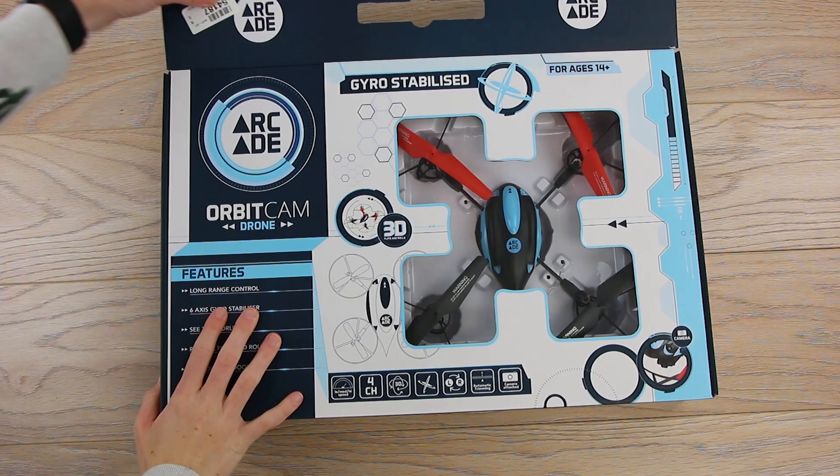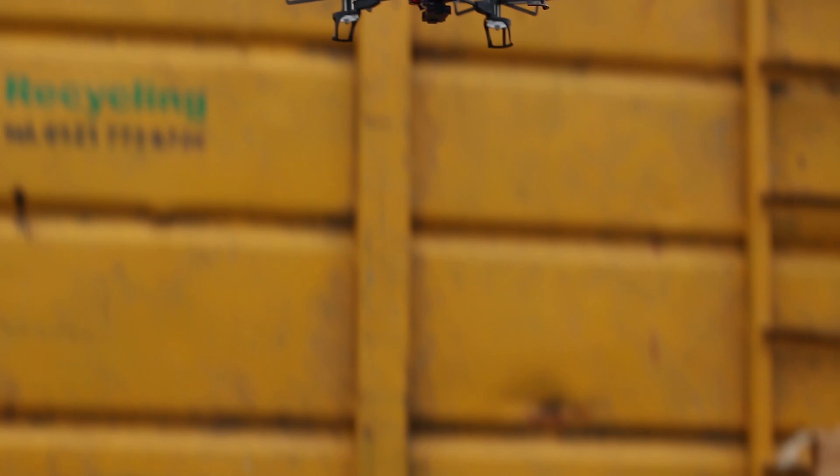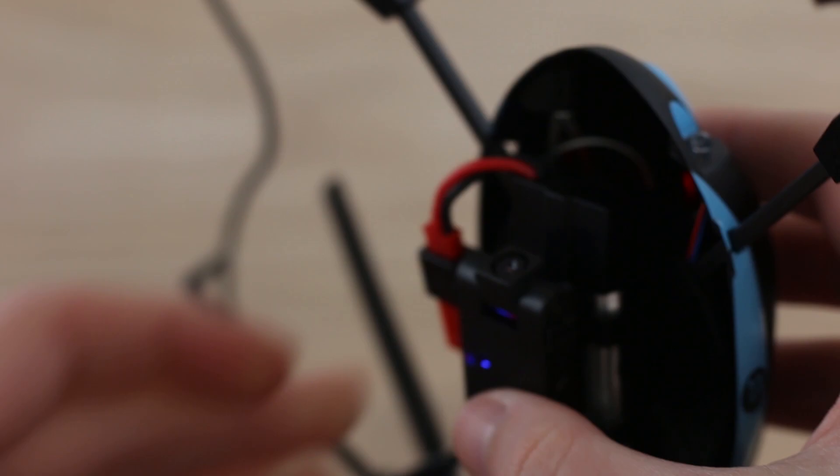After unboxing and charging the drone, you can be taken to the sky in seconds, showing off your piloting skills to your family and friends. With a small and lightweight design, this drone is very portable and easy to store away, meaning you can take it just about anywhere.